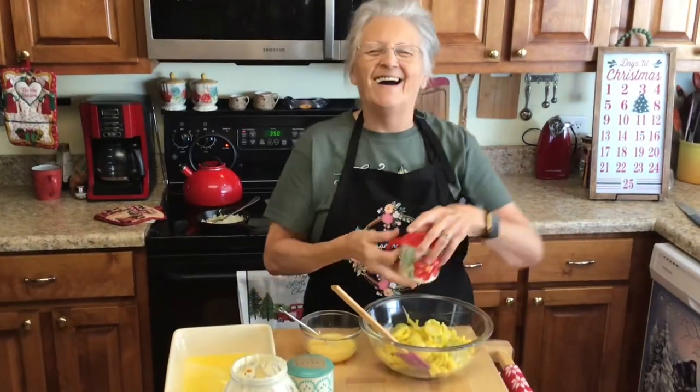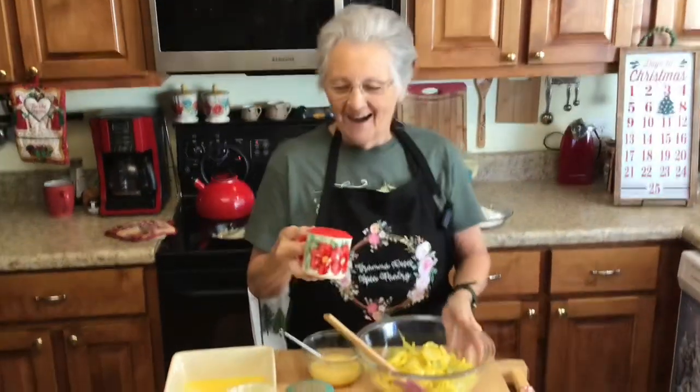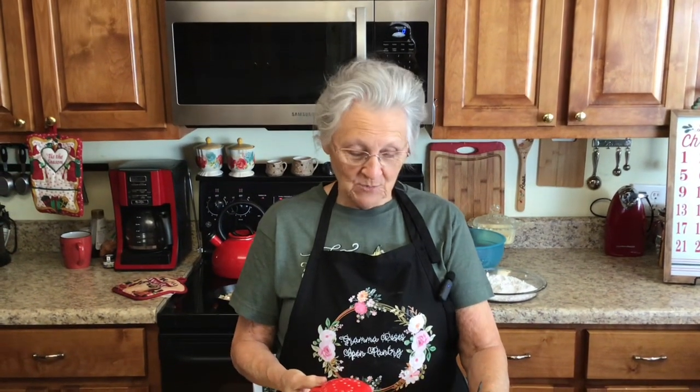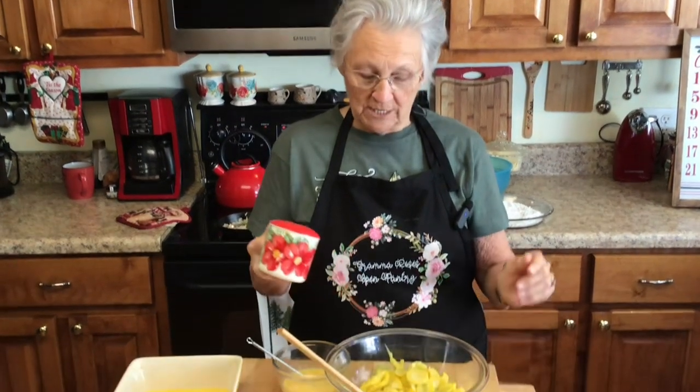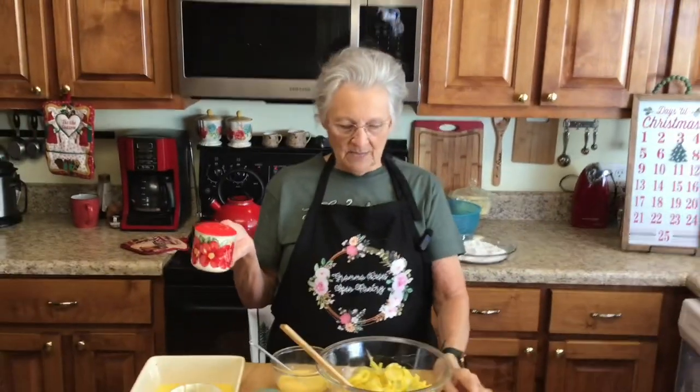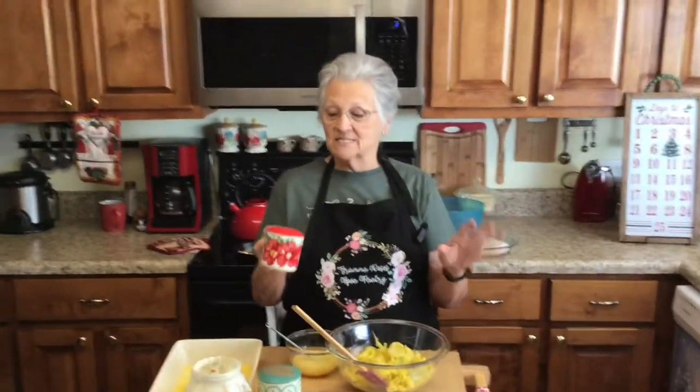I'm back again, y'all! I'm Rose from Grandma Rose's Pantry. Today we're going to be making a gluten-free squash casserole, and it is so good. You do not miss the gluten — most people put in saltine crackers or breadcrumbs, something like that — but with this one you don't even miss it. It's so good.